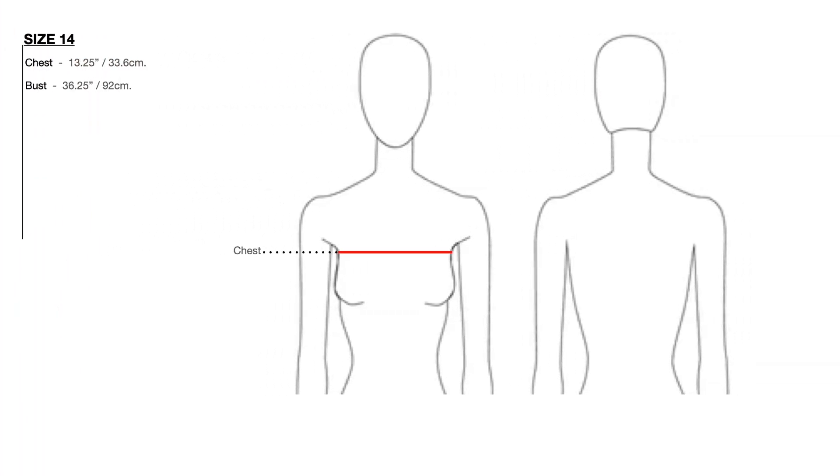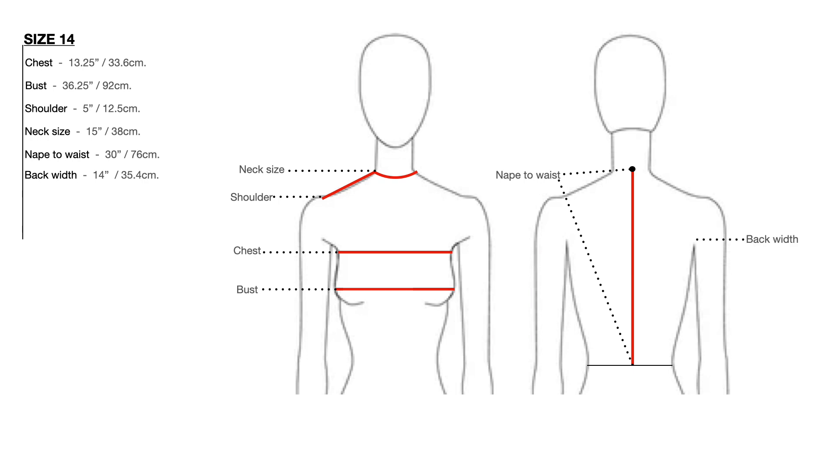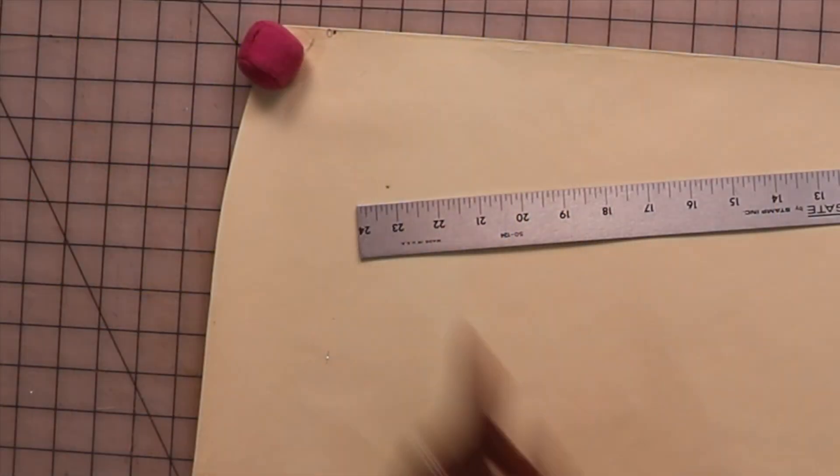To get started you're going to need your measurements. This slide shows you exactly the measurements that you need — just a few measurements in order to get the perfect bodice sloper. You can always come back and check out this slide at your convenience.